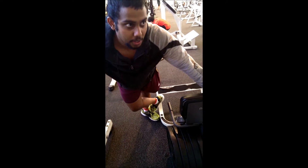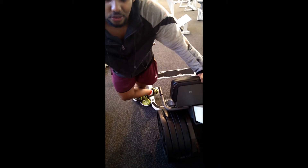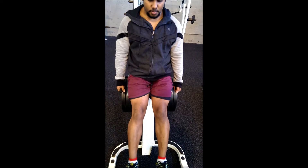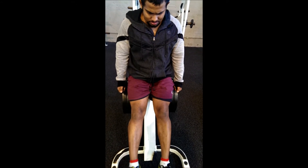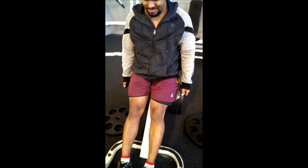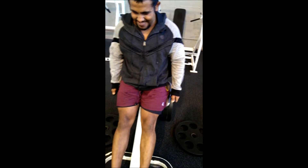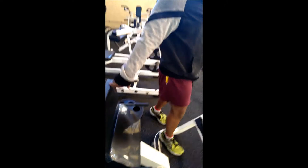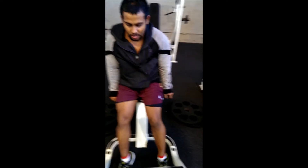That's 50 reps all together. You've got to kill the calves, man. If you want to grow calves — you know my calves are lagging so I need to really grow them, it's one of my weaker spots. Let's go! Oh, it's a killer guys — let's go 10 more reps. You've got to try your best. If you want to grow, you try your best. Three plates, 10 reps — that's a killer, man.